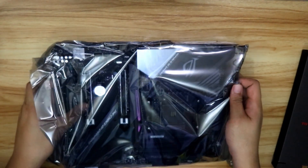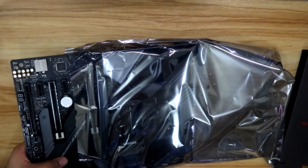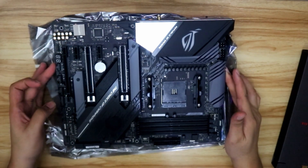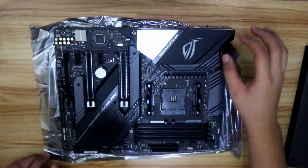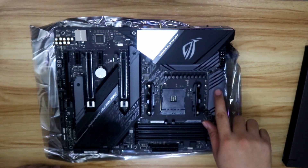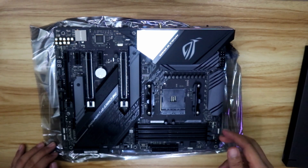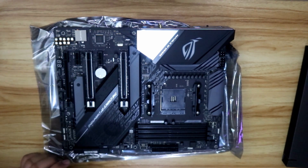It doesn't have a back plate, and I think that's a bit bad. The ROG Strix X570E motherboard features a built-in I/O shield, which is very good — so you don't accidentally forget to put the I/O shield during your build. There are heatsinks for the VRM, the CPU socket, and four dual-channel RAM slots — two channels, four slots total. That's pretty standard for AM4 motherboards.